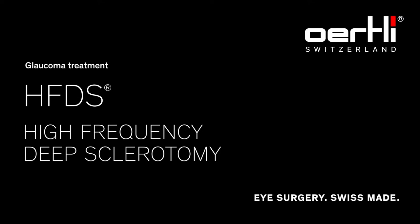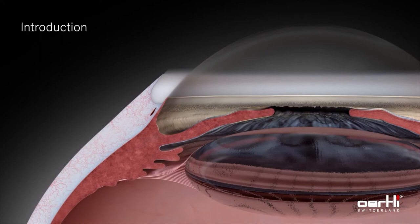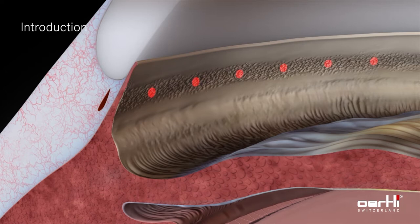HFDS — High Frequency Deep Sclerotomy. The High Frequency Deep Sclerotomy, or HFDS, is an implant-free ab interno minimally invasive procedure to lower intraocular pressure in mild to moderate open-angle glaucoma by reducing the outflow resistance of aqueous humor.